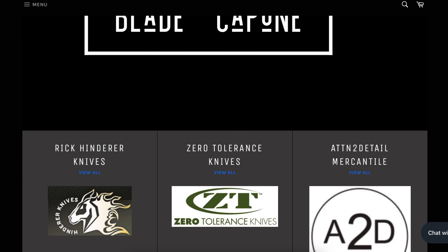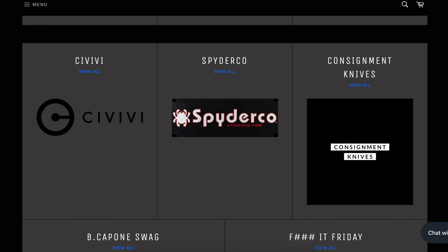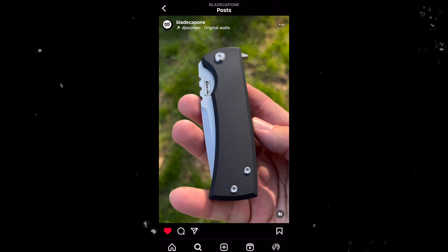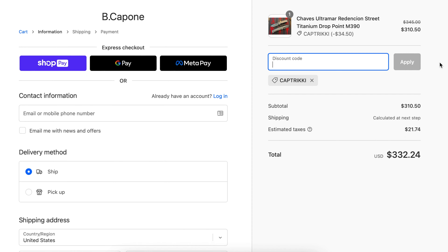Before we dive into the specs, I want to give a quick shout out to my buddy Brian — he is the owner of Blade Capone, a retailer where you can find great knives like Chavez, Hinder, Zero Tolerance, and much more. Follow him on Instagram to find out when this 229 kickstop will drop. These are limited, so turn on those notifications. Use my code 'Captain Ricky' to get 10% off anything on the website. It supports Brian, who is an amazing human being, and you get a kick-ass knife for a little cheaper. Link is down below.